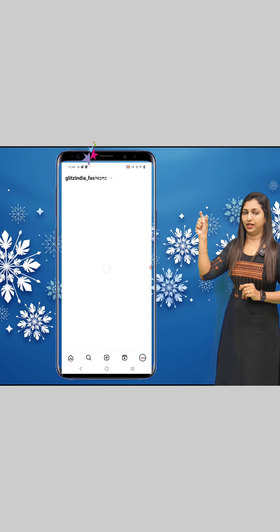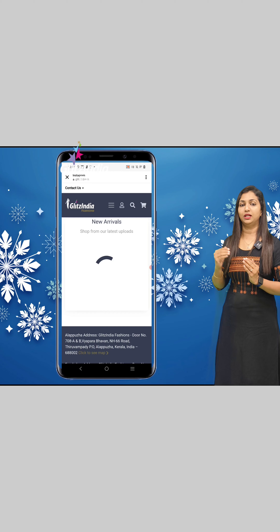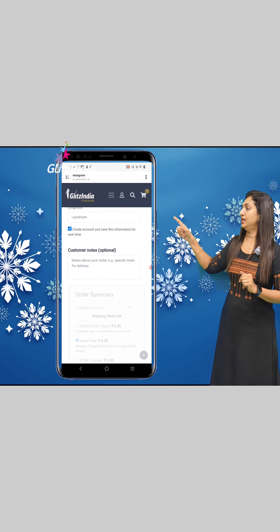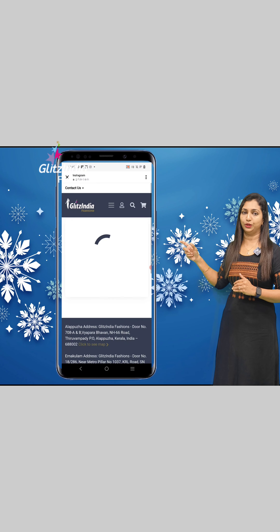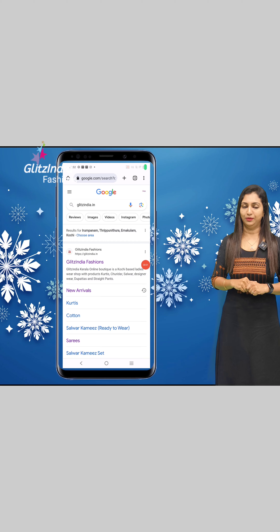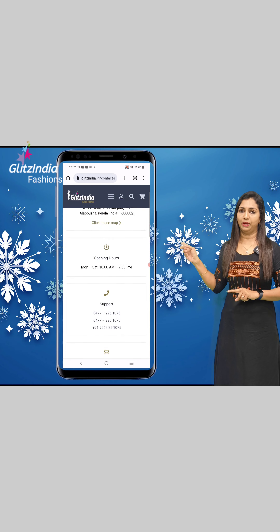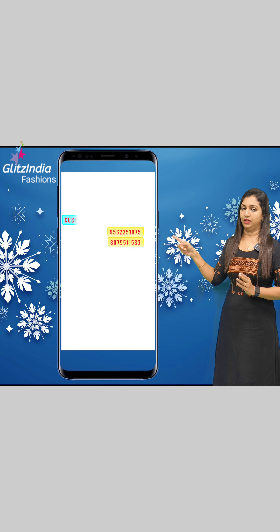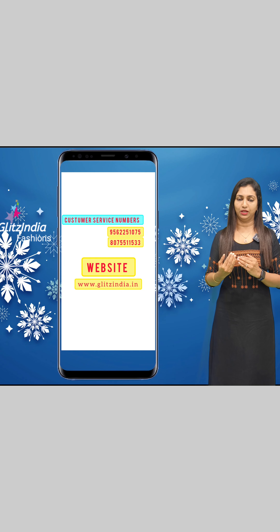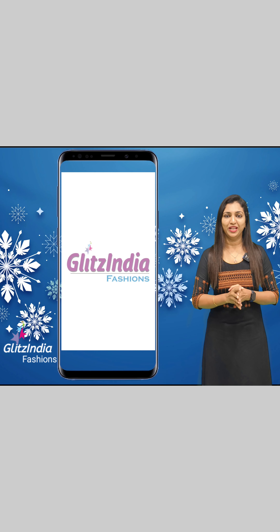Click on the three lines to go to New Arrivals. You can browse by category — including cotton, Tussar Saree, and other categories — and filter by price range to purchase. Once you place an order, you will receive an email ID confirmation and a customer service number. If you have any questions, please comment below. Thank you so much.